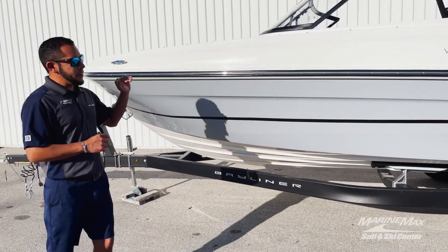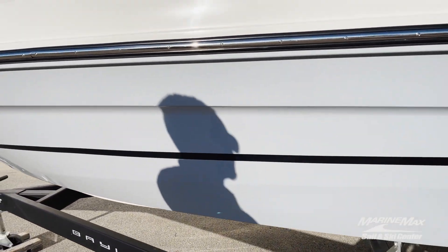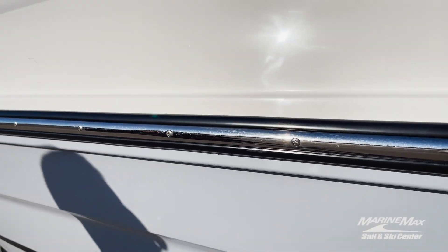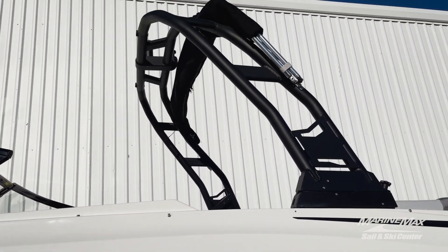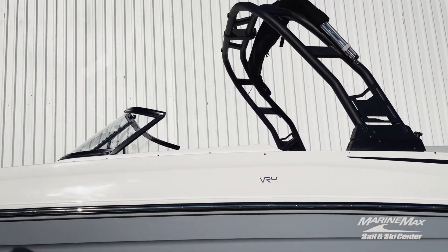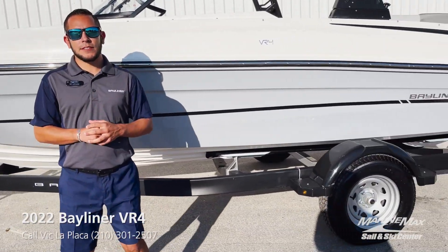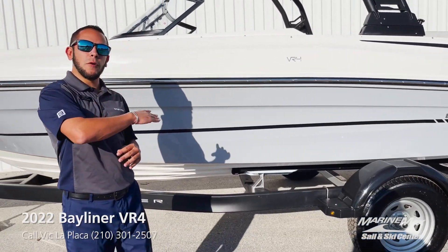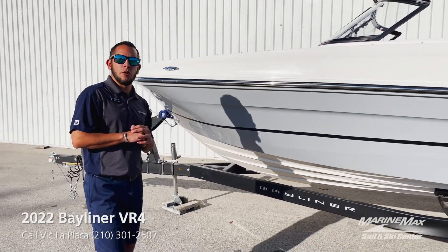You'll see it's got the gray hull bottom and hull side. We got the stainless steel rubber insert. The wakeboard tower with the integrated bimini top, all paired up on a black painted single axle trailer with surge brakes.